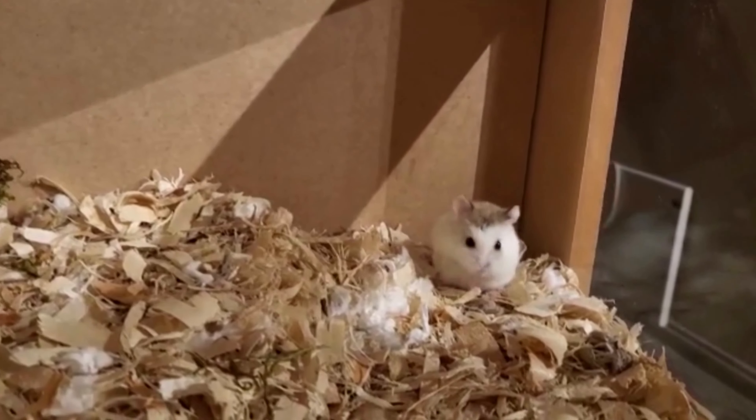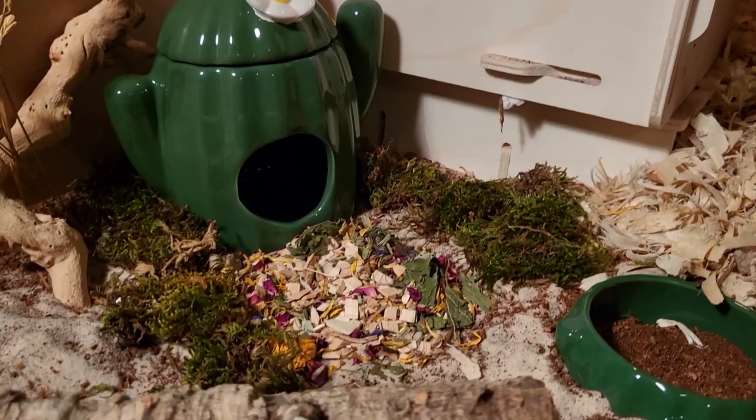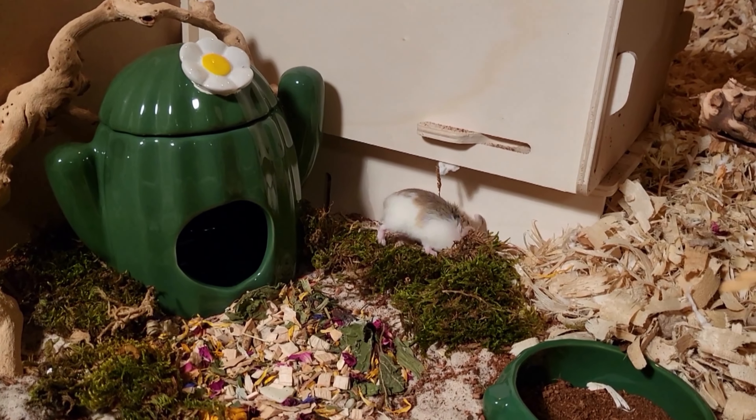Roboroskis are also known as desert hamsters because in the wild they are found in deserts and habitats such as dunes, savannah, and grasslands.